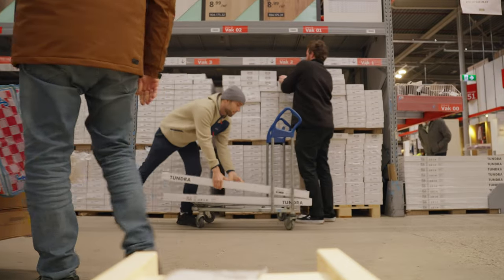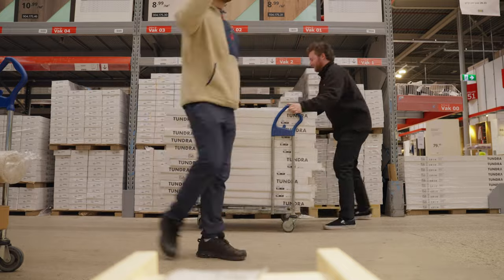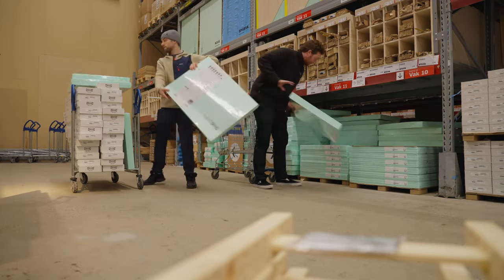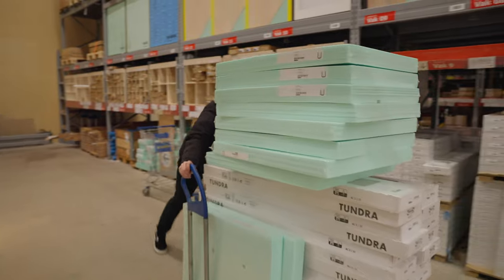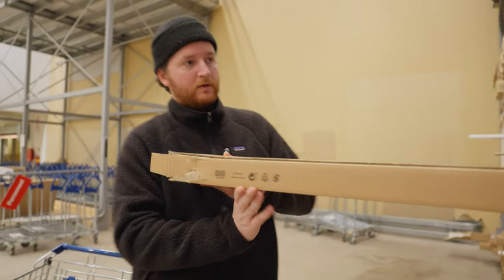We wanted to move out of the other unit as fast as possible, so we put in the floor first. We could move all our stuff the next day. As you could see, we needed quite some material. The upper floor is roughly 60 square meters, so that is quite a lot.